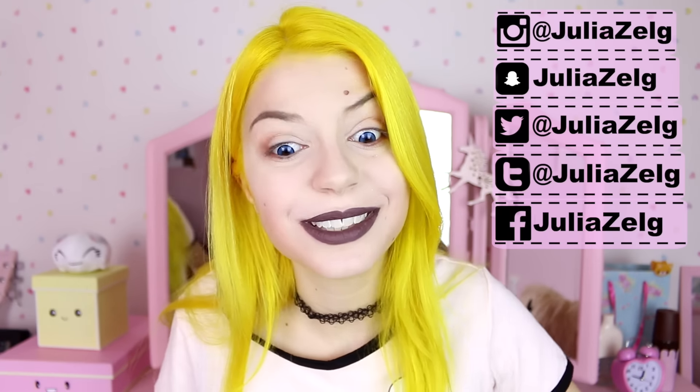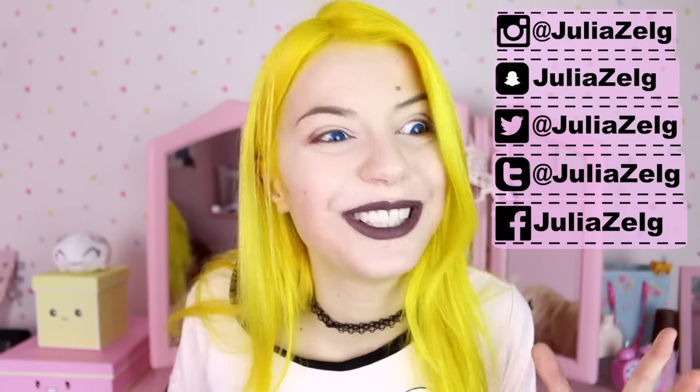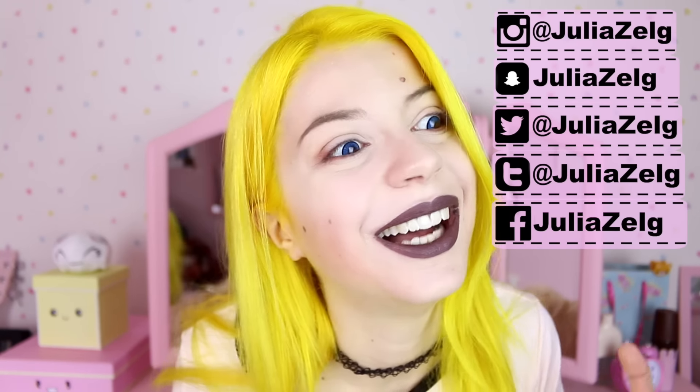That's it for today! I hope that was helpful. Follow me on Instagram and other social media because I'm always there posting outfits and stuff. Don't forget to leave your hair color suggestion in the comments because I'm gonna change it really soon. Thank you so much for watching — have a very lovely day!